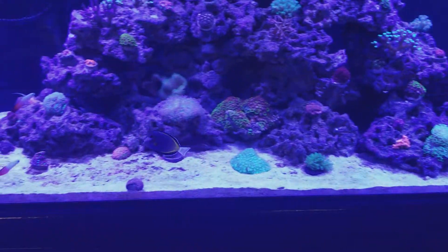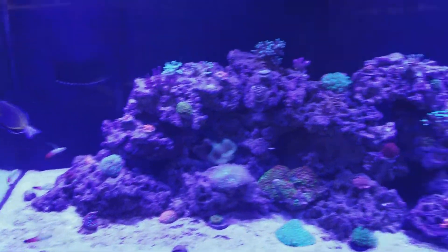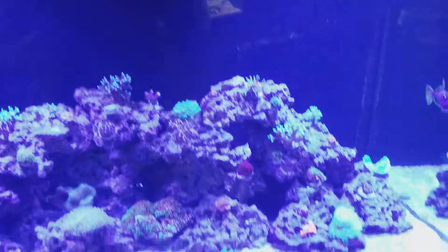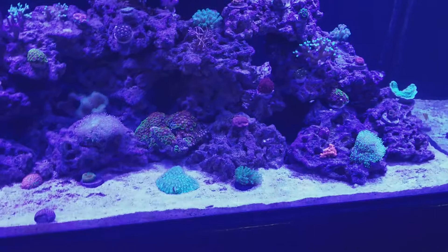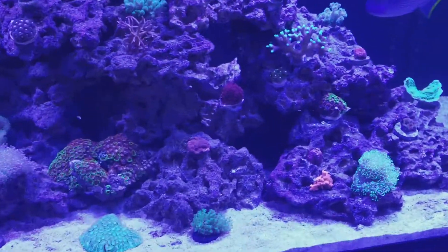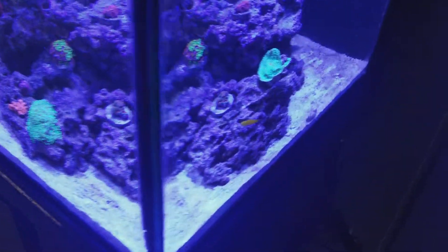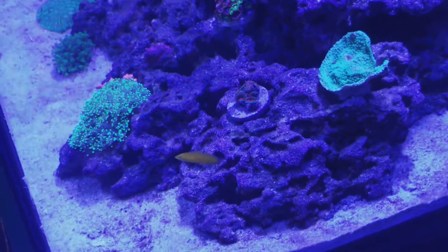I got my powder brown tang. I got my blue jaw trigger. I got my Rassmelonaris. I got a flame angel, if I can find them. But here's another little rast, a little yellow rast.